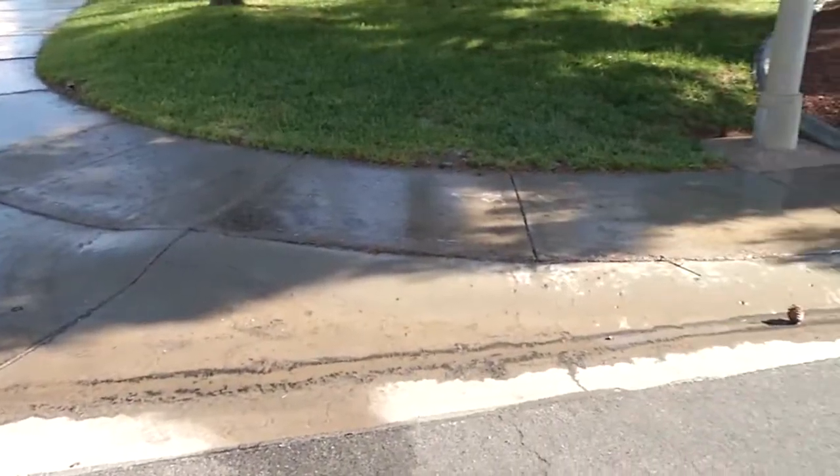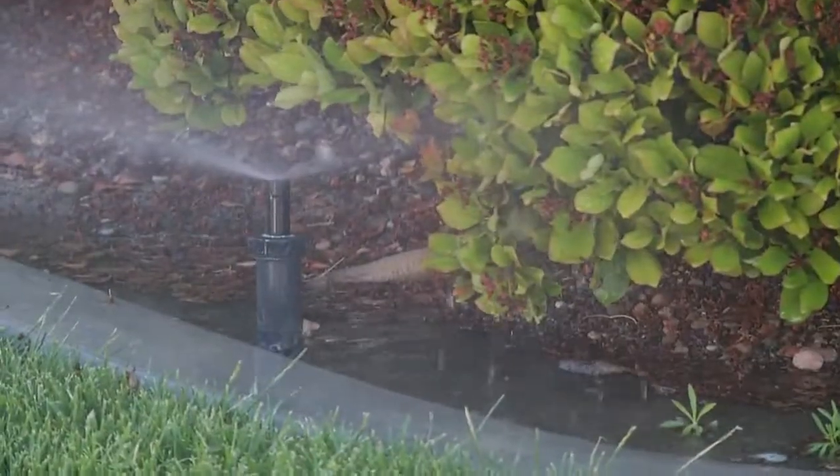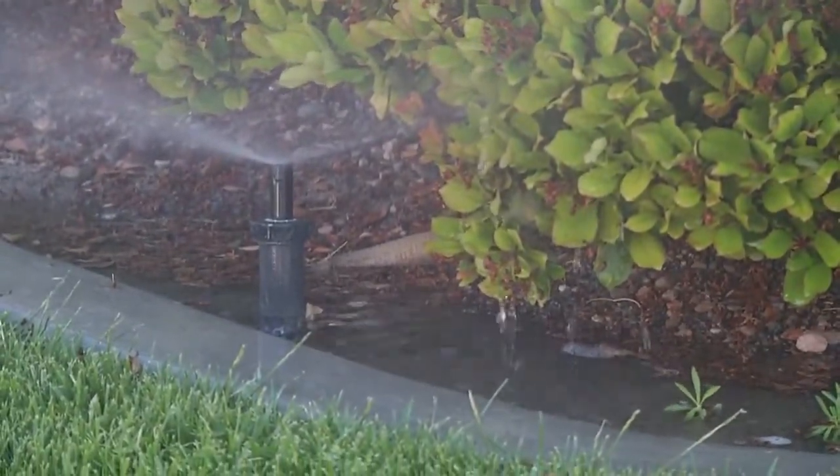Other violations include inefficient landscape watering, runoff, or overspray — all common water waste issues, especially with sprinklers.